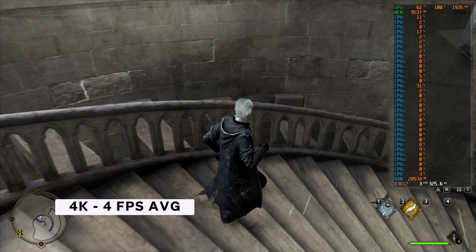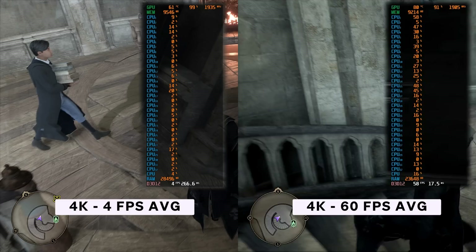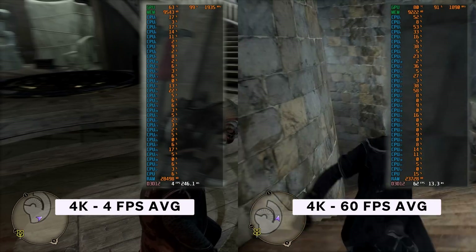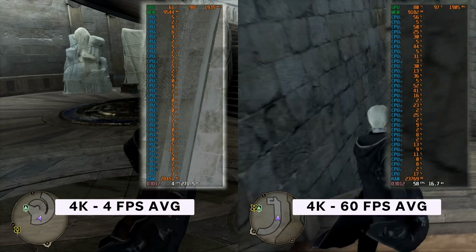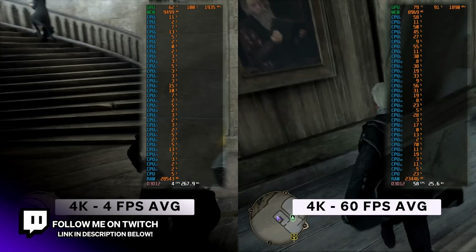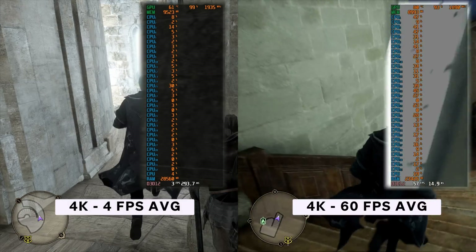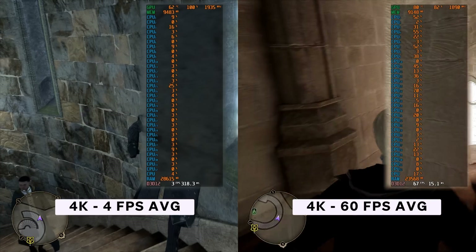In this video I will show you how to go from this to this in Hogwarts Legacy without spending $1,700 on a 4090 to do it. It's super simple and super easy, and can not only help you get higher FPS values overall with your average, but it can drastically reduce the frame rate drops you will encounter from shader compilation.